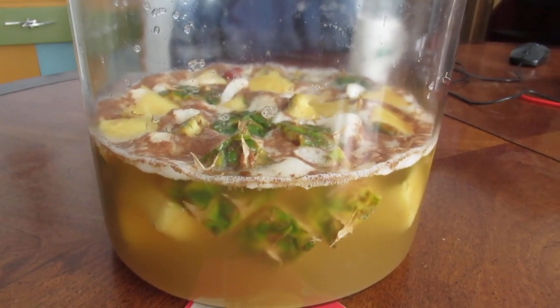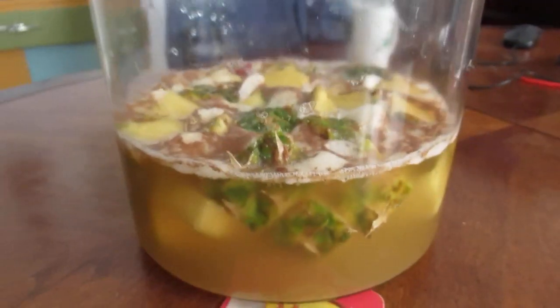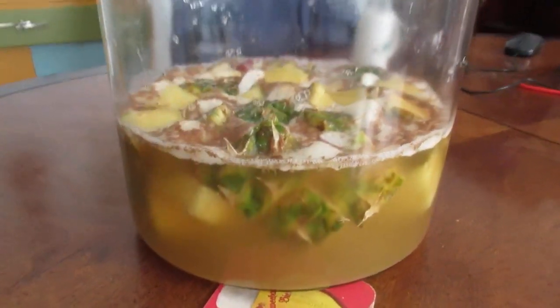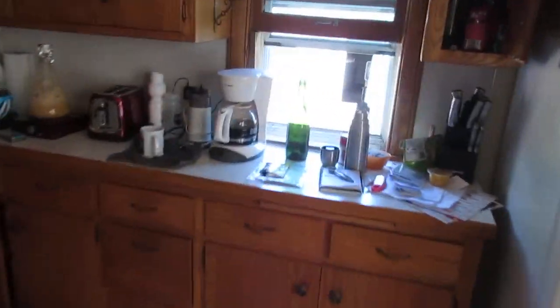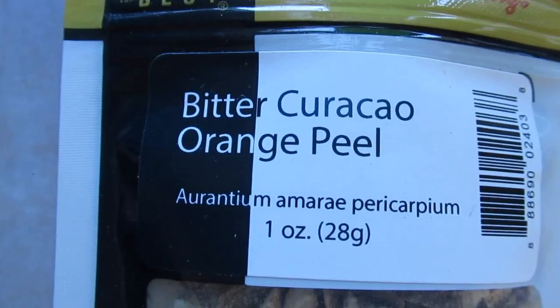This is some tapache I'm making and it's really actively fermenting now. It's a pineapple-based spontaneously fermented thing. I'm going to be making a video on that — it might already be up by the time you see this.